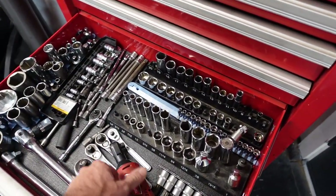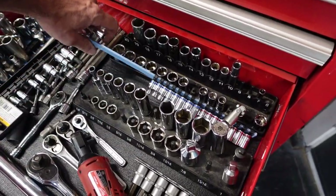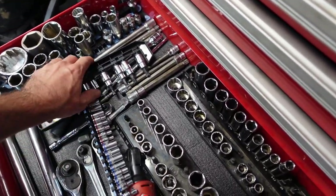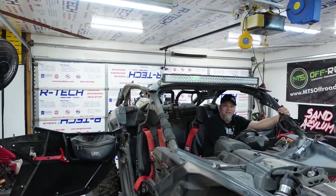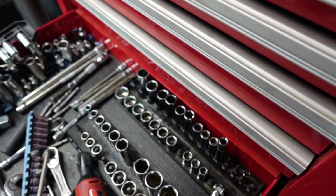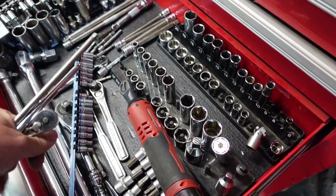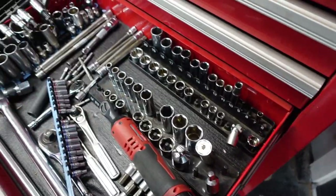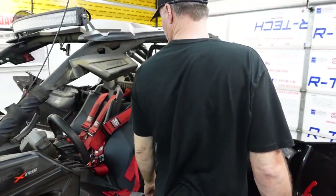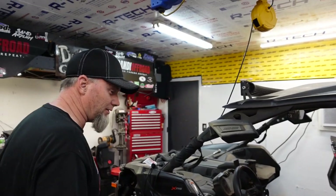We're going to use a long extension even though Danny gets mad about them. Make sure you have a 20-foot extension! We grab multiple extensions and get set up. Found the bolts to take the airbox off — right there. I don't know if I've ever noticed those, even though I've been behind that seat a bunch of times.